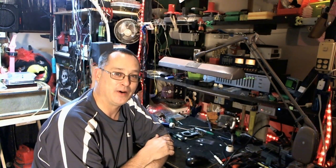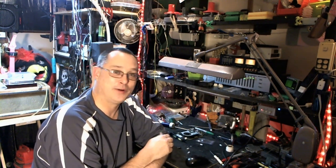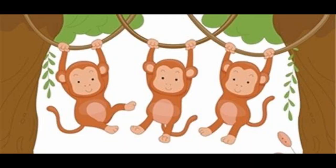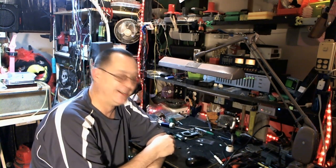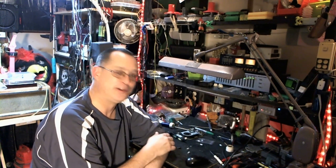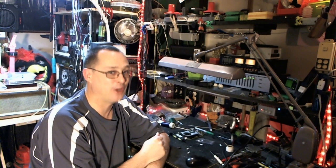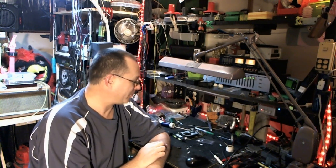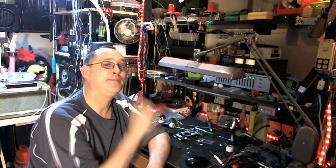Good luck — I hope this doesn't happen to any of you guys. It's really frustrating. If you hear that noise, you know what's going on — power it down and check it out. I bet it's your video card. Thanks again for the views, subscribe, thumbs up, all that good stuff — and keep on.